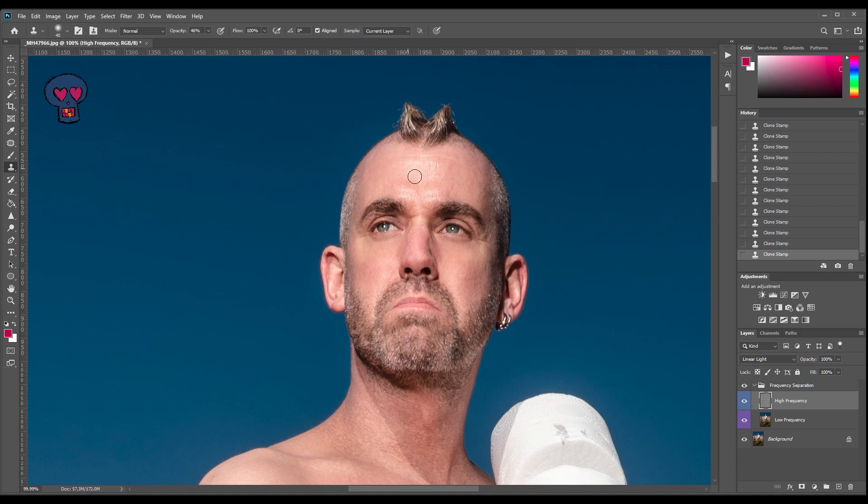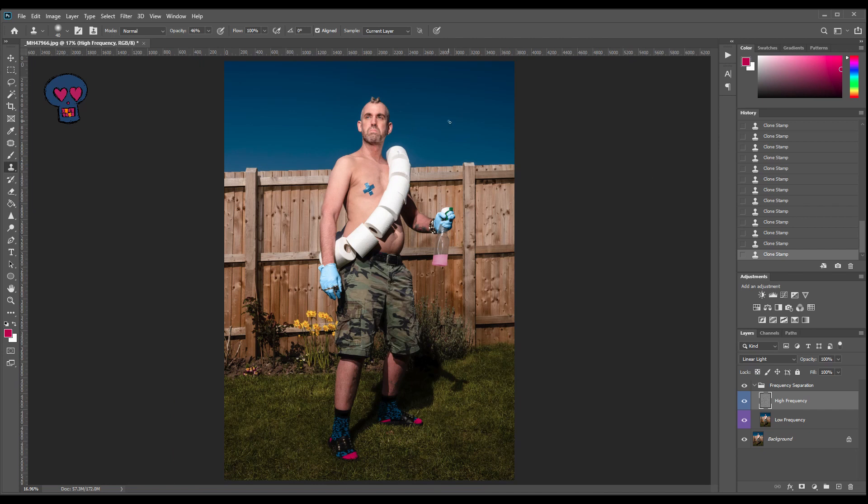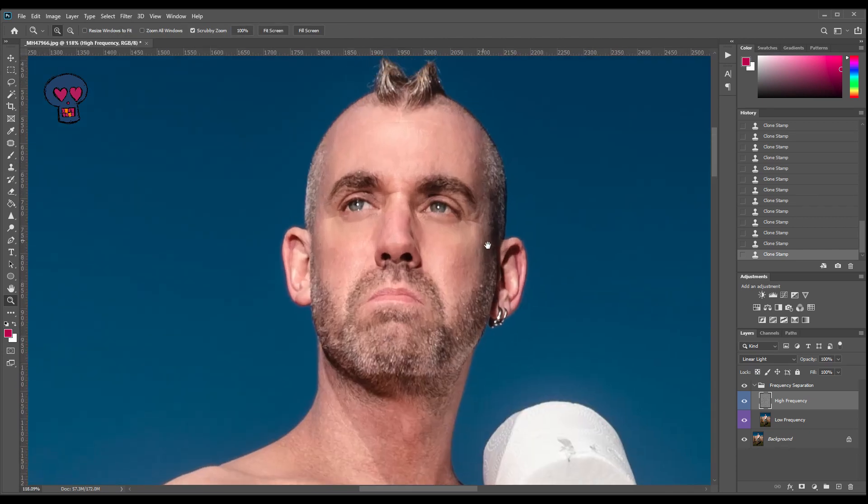I'm now just getting rid of the specular highlight on my forehead. If I was using this for a headshot, where the face would be a much larger part of the image, I would probably use a different technique and do it much neater. But since my face in this picture is such a tiny part of it, I'm being quite quick about it — and I quite like what I've done there. So I'm just going to flatten that image.